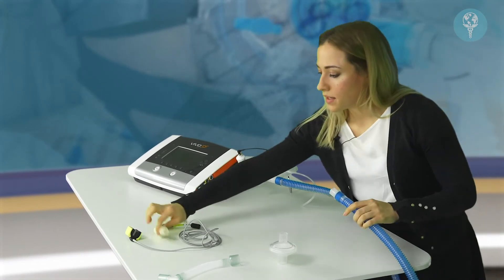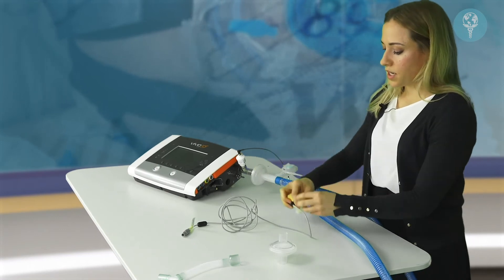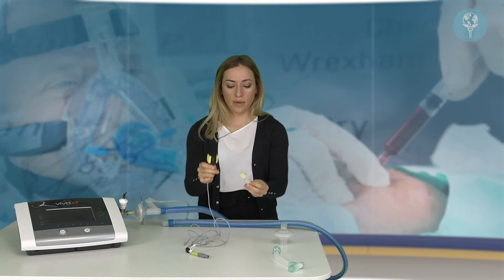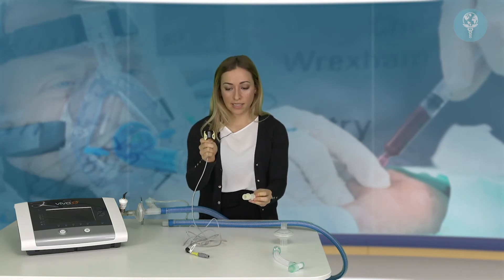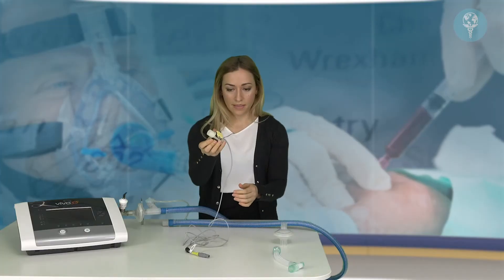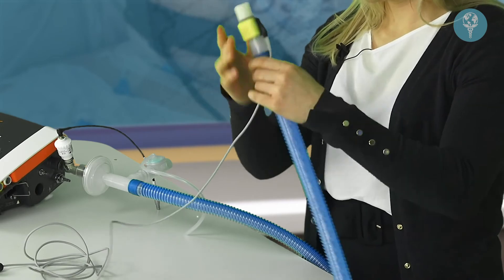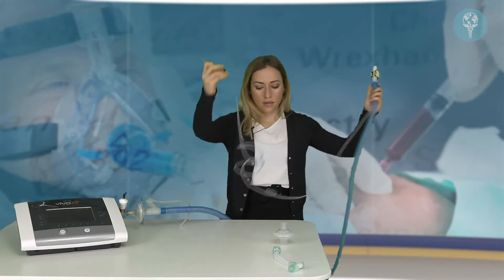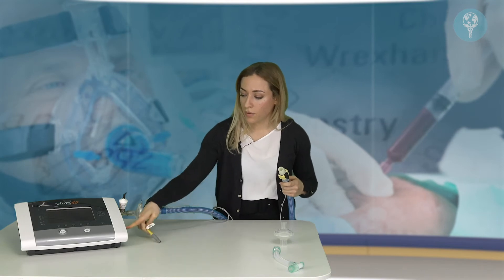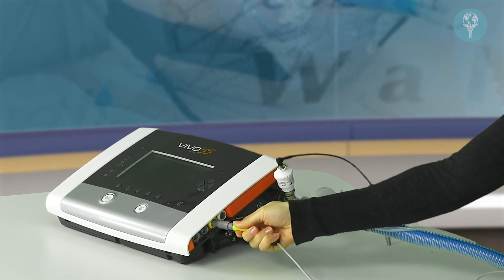Then we have the end tidal CO2 connection. It comes in two different parts — the airway adapter as well as the sensor itself, and these two just click together. The sensor sits in the patient circuit. This end of the circuit connects into the yellow port on the side of the ventilator — that's the yellow connection.